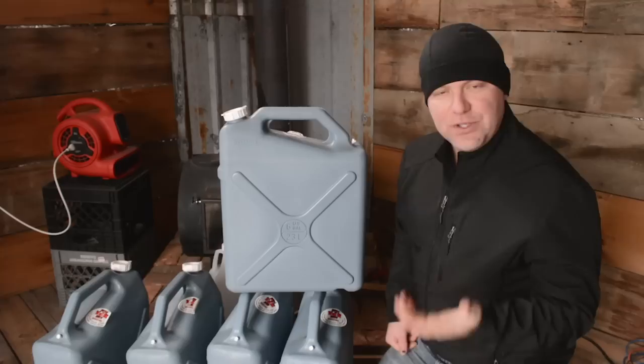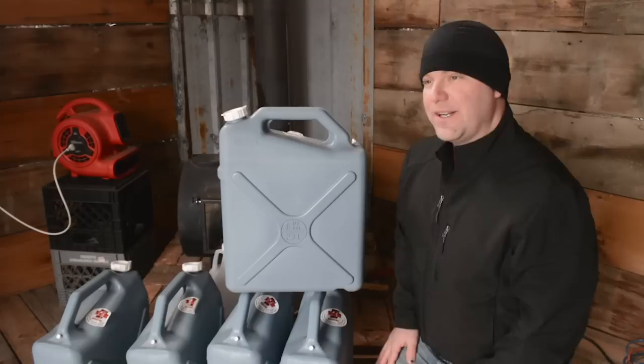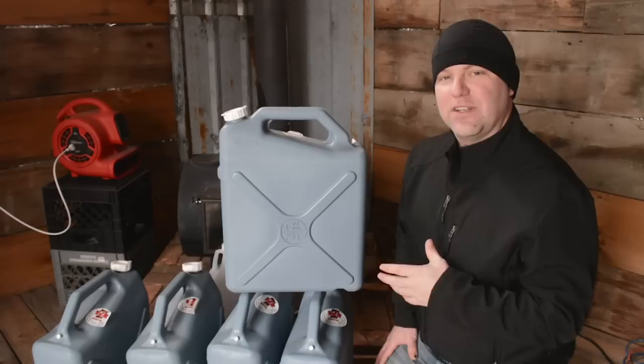These particular jugs can be found online or at a local outdoor store — not in the RV section, but in the camping section of a department store. We had a hard time finding them locally but they are available on Amazon or other online retailers. We'll put a link in the video description so you can find them.